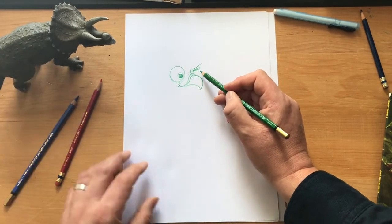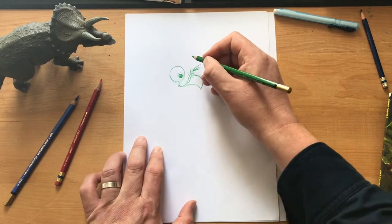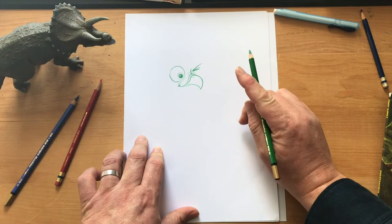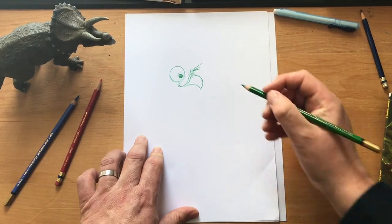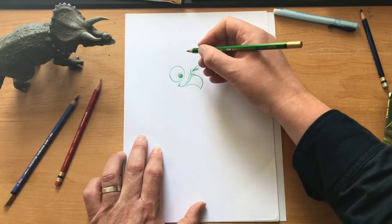I've just noticed Finn hasn't got a horn on her nose. Maybe we'll keep that one secret, don't tell anyone. I'll draw the two other horns. Maybe when they're babies they don't have three horns — a bit like a rhino. I don't think rhinos have three horns, but I think when they're a baby their horn is more like a bump than a horn. Right, let's ignore that, I'll draw the other horns.